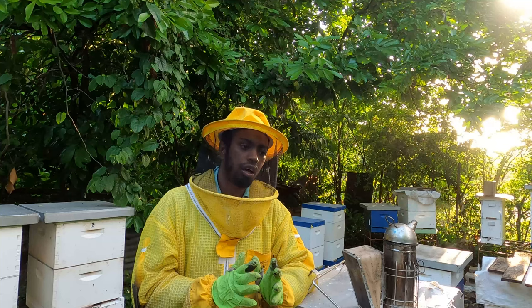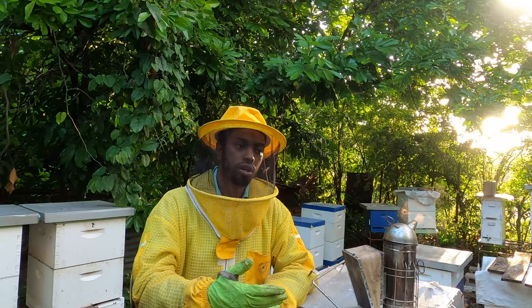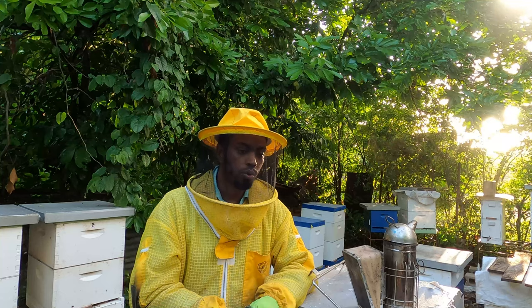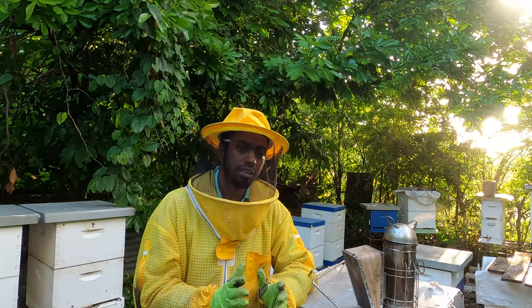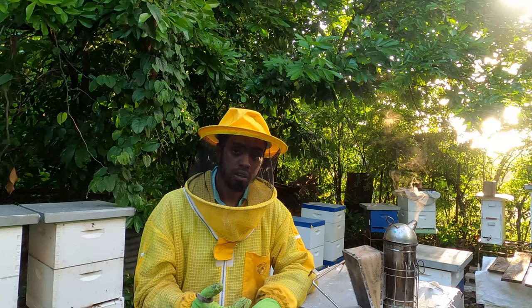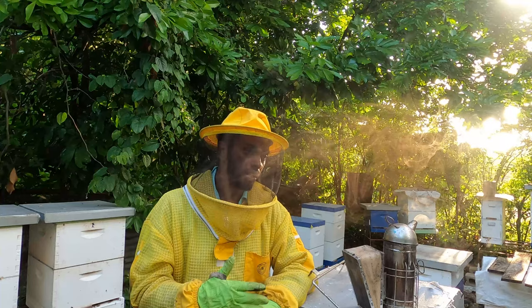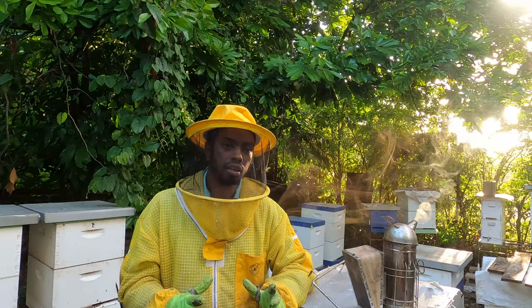In that single chamber it's crucial to have as much worker cells as possible. Worker cells are the cells that the queen would lay into to create new workers that carry on the lifeline of the colony. We want to minimize the amount of drones in that brood segment and maximize worker cells, which are used to store honey, store pollen, and for the queen to lay.